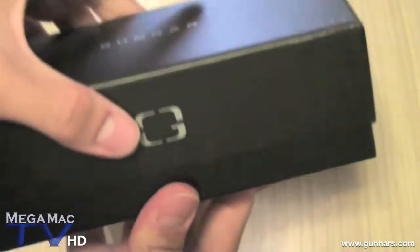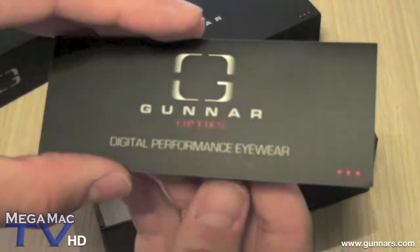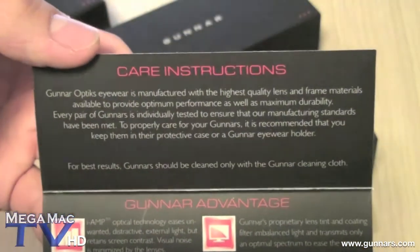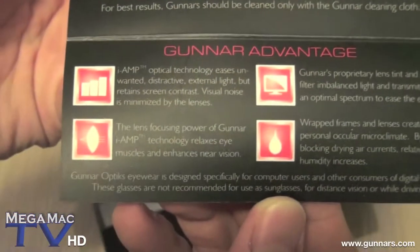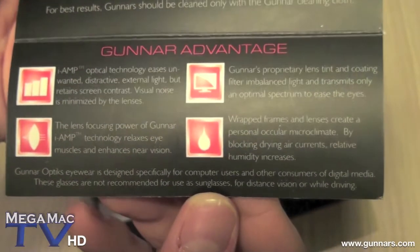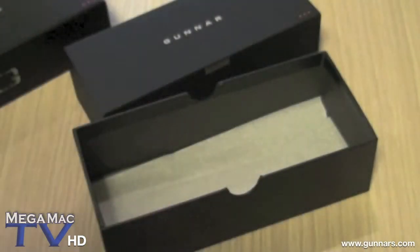It's a nice slide-open box. Here are the glasses and inside: Digital Performance Eyewear, Gunner Advantage, Care Instructions. They are designed for computer users and other consumers of digital media. The glasses are not recommended as sunglasses and they are meant to be used indoors.